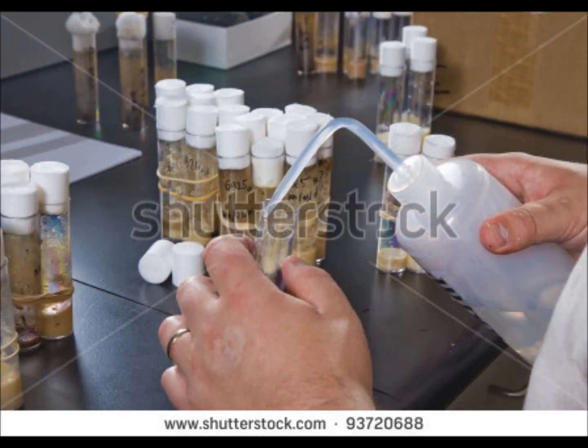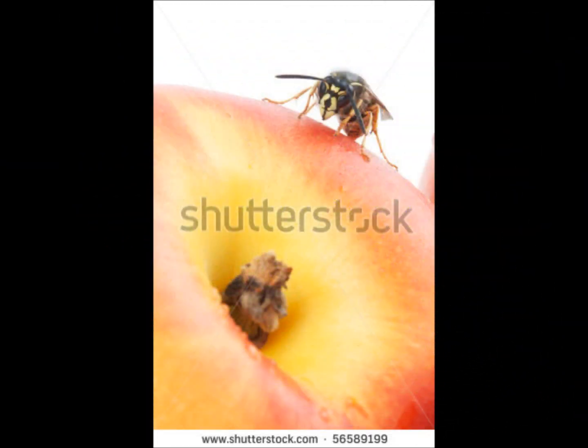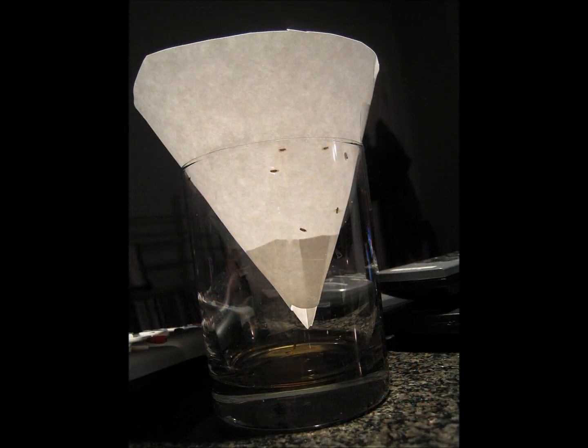Commercial traps can be purchased at hardware stores. Disposable fruit fly traps are $15.50 for a set of two, which are baited with a non-toxic lure, can catch about 2,000 flies each, and last for one month.